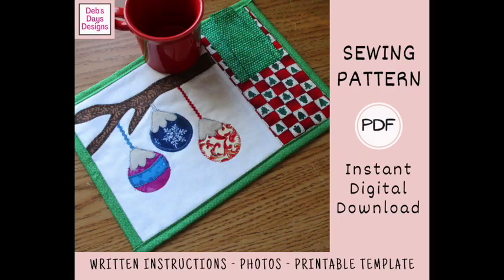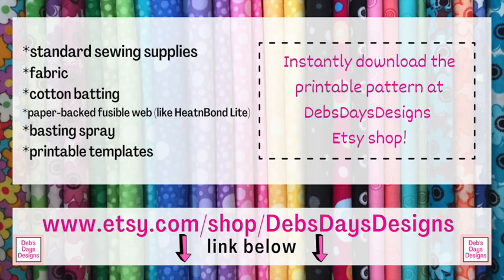All right, let's get this project started. Along with your regular sewing supplies, for this project you'll need fabric scraps for your applique, a front fabric piece, two pocket fabric pieces, a backing fabric, some fabric for your napkin, and some batting, some paper-backed fusible web. You'll also need some basting spray or basting powder if you have it, and the printable templates. If you don't have the pattern and you want to pick it up, I've added a link in the description below this video.